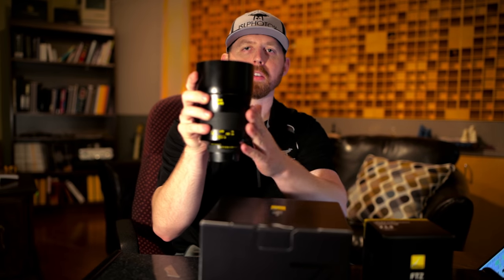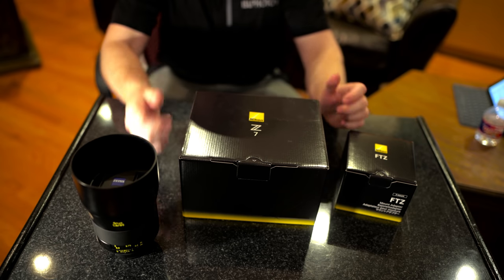So I got the Nikon Z7 mirrorless camera body here from B&H Photo. They were really good to ship it to me quickly — I pre-ordered pretty much the first day it was available. I knew it would probably be a sought-after item, and after I ordered the D850 and waited quite some time to get it, I realized you need to be quick on the draw. Thankfully they got it to me on time, and I also got the F-to-Z adapter that Nikon has produced, which will allow me to use the Z7 body with my library of F-mount lenses. So let's go ahead and open it up.